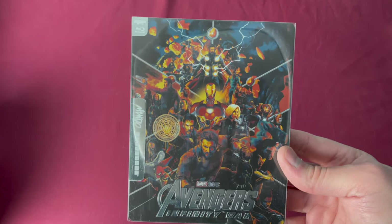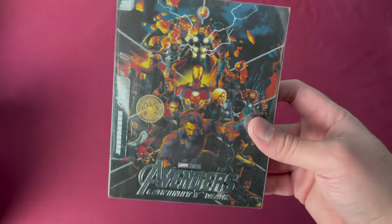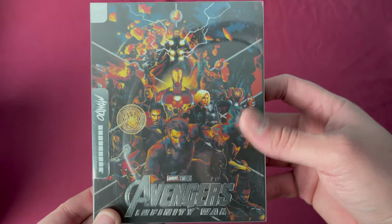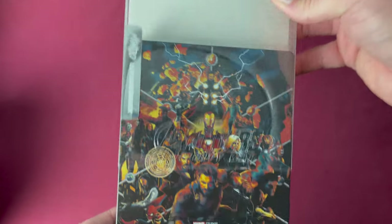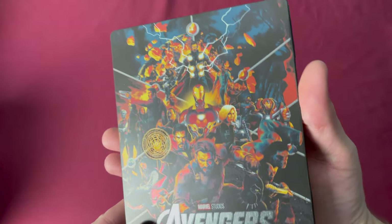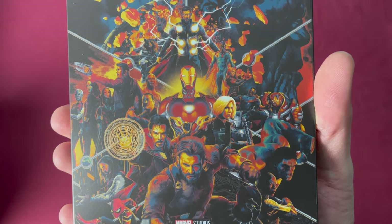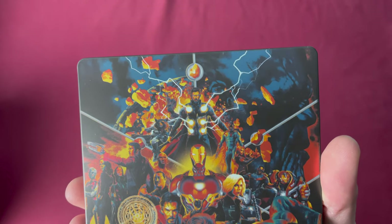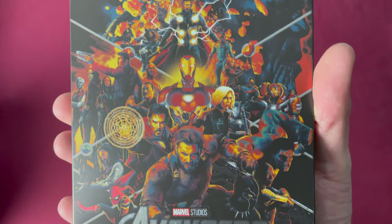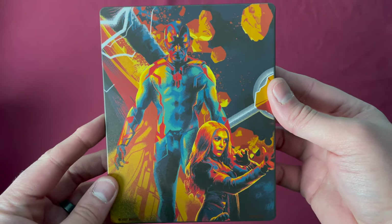Number fifty-four is Avengers: Infinity War in 4K — a French and Germany wide release and Zavvi UK exclusive, with different release dates depending on where you bought it. The sleeve has the title heightened, and it's very similar to the Guardians releases with the artwork — clearly the same artist going for a similar tone through all of them.